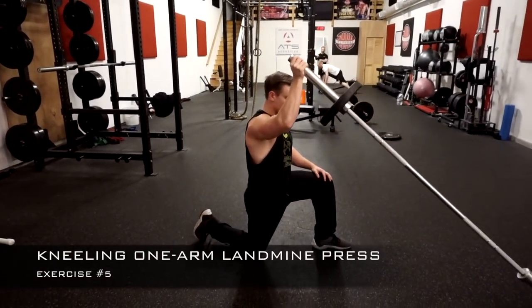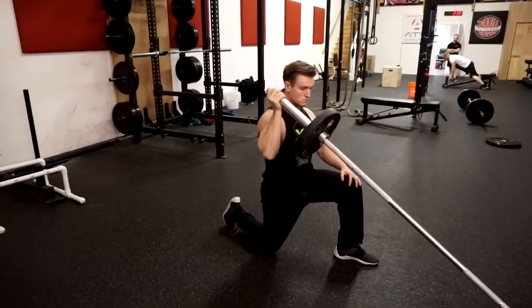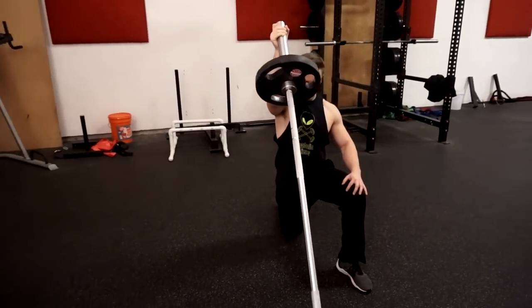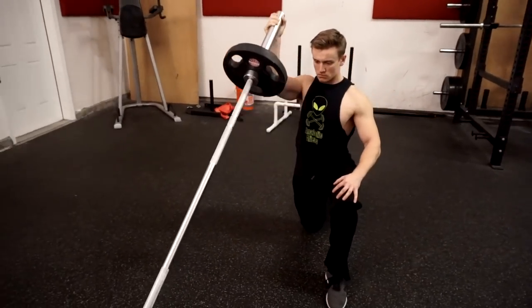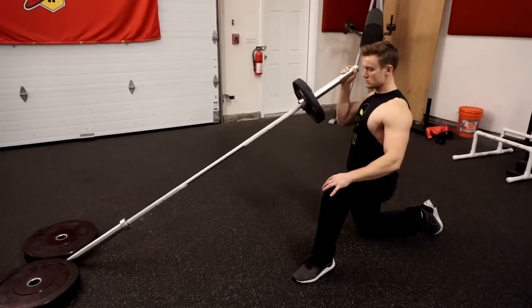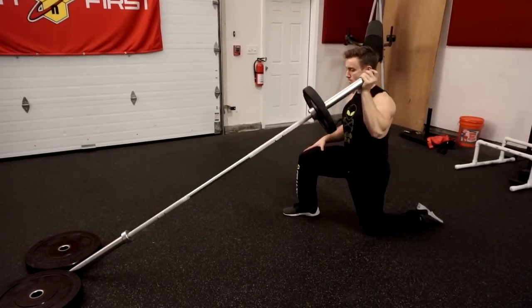Number five on the list is the kneeling landmine press. You'll need good core stability for this exercise. I recommend putting something underneath your knees to save them from being directly on the ground. You also want to make sure you're alternating legs — the leg on the same side as the pressing arm goes down into the ground, and the opposite leg is positioned up, forming a stable base.